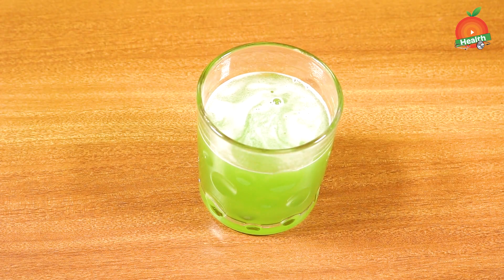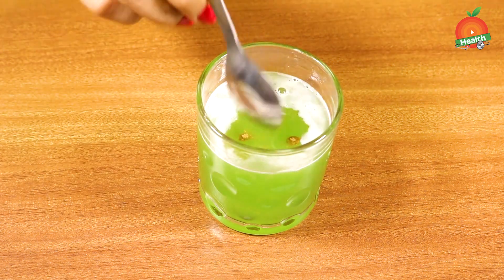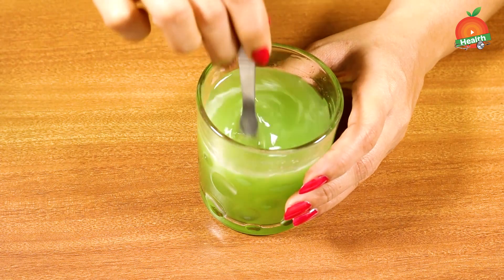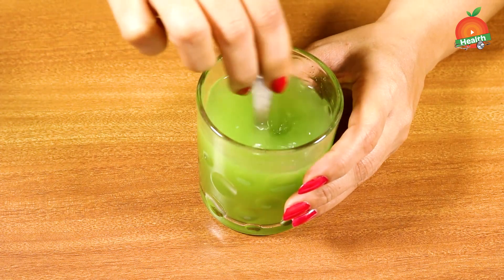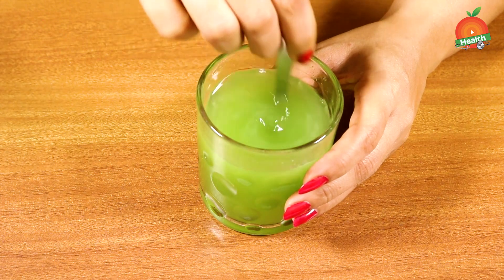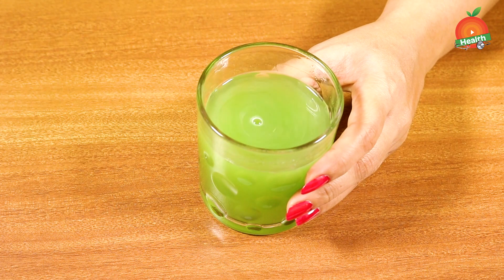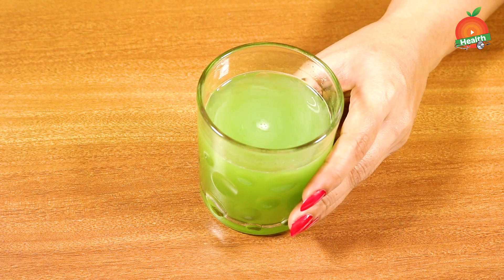Add a pinch of cumin powder to the juice and mix it well. You need to take this juice every day on an empty stomach regularly. This will help you in controlling sugar levels very effectively.